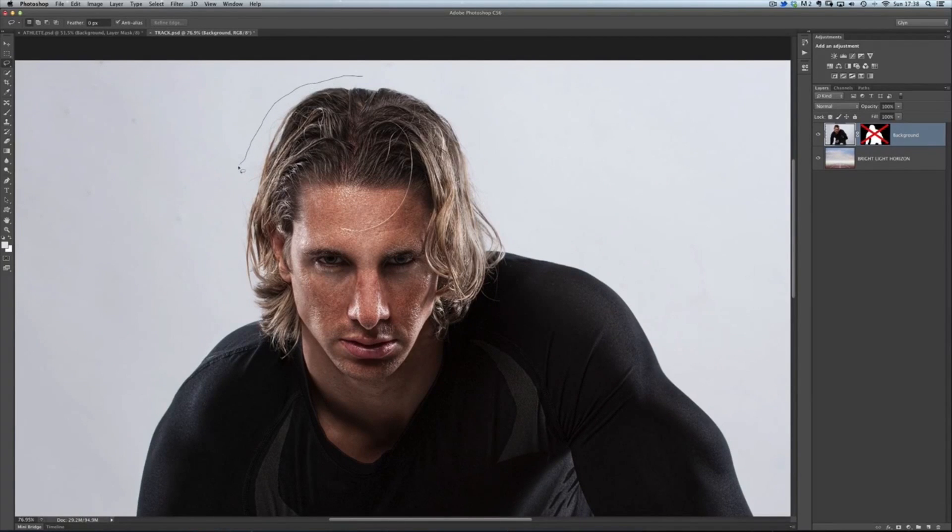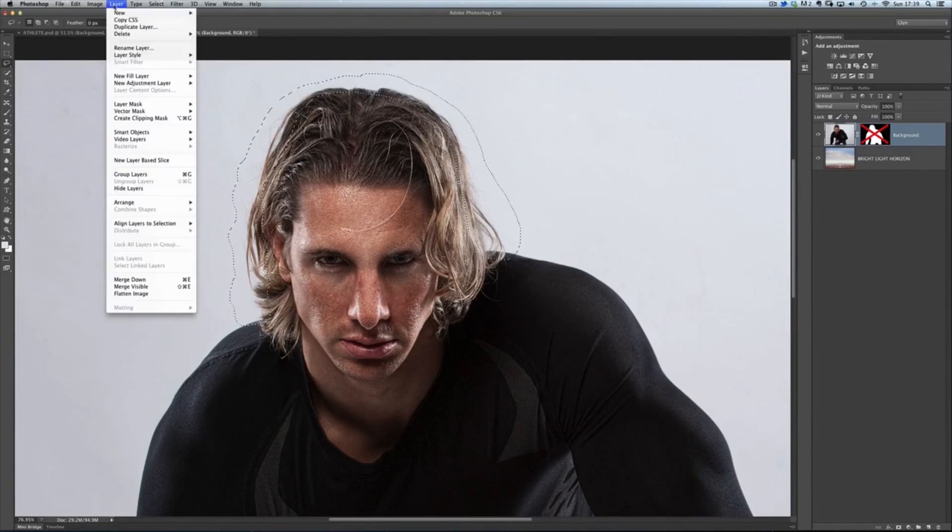I'm getting a little bit of that background in, going wide enough to include some of those stray hairs that Refine Edge couldn't quite pick up. I'll come back around the top part of his head, just almost to the outside of it — so we're only including really the top part of his head and just a little bit of that background area as well. Once we've done that, we're going to put that onto its own layer by going Layer > New > Layer Via Copy.